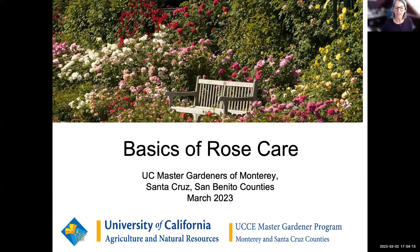I'd like to welcome all of you here. So glad that you all came to our class today. My name is Denise Pinard, and I'm a volunteer with the UC Master Gardeners of Monterey, Santa Cruz, and San Benito counties. I'd like to welcome you all to today's program on Basics of Rose Care.